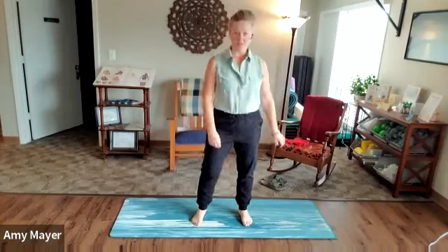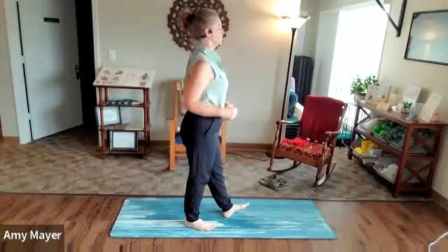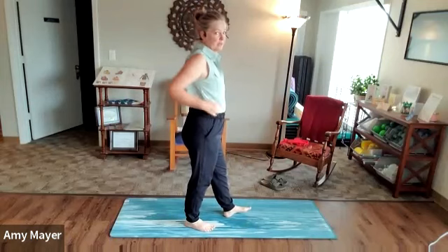Shake that out. Let's do some shoulder rolls front to back, and then back to front.